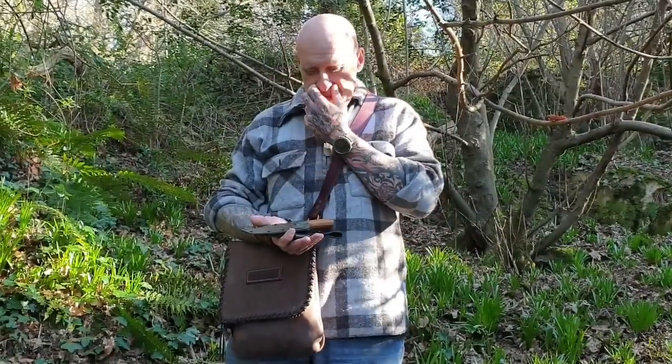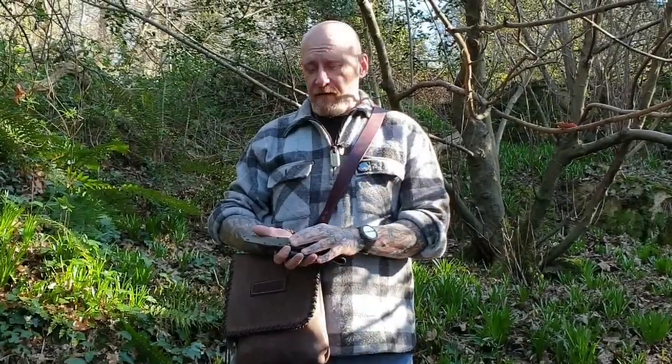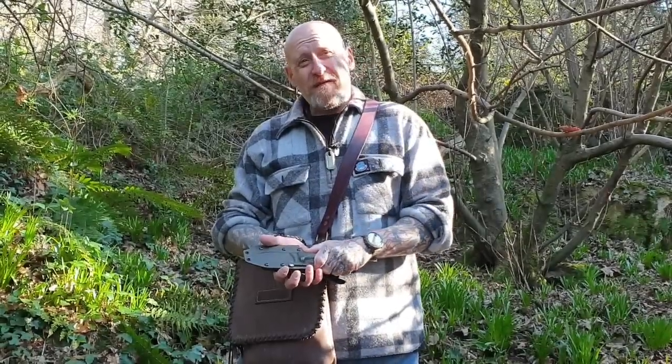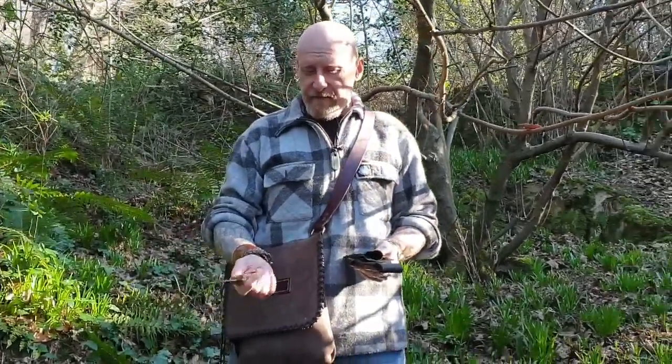Hi guys, I got back from the gym today and when I came home LT Wright had sent me that next gen knife I was talking about last week. I have no experience with this knife yet, so this is just an initial impression on the knife itself.